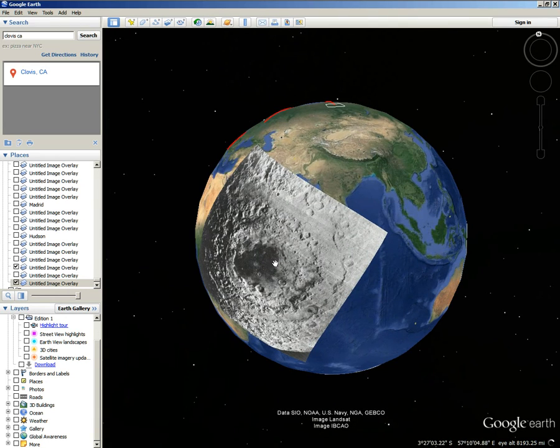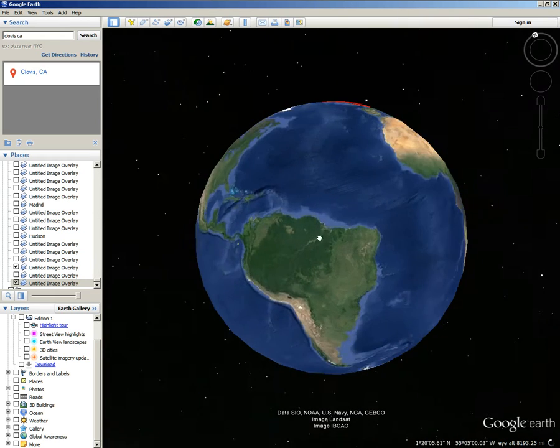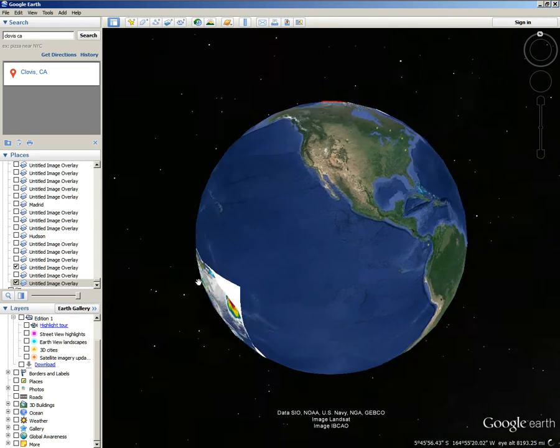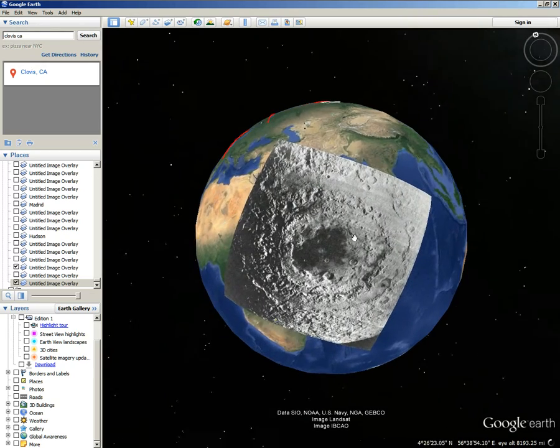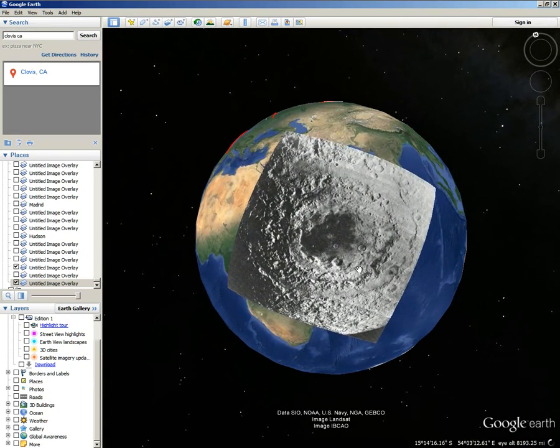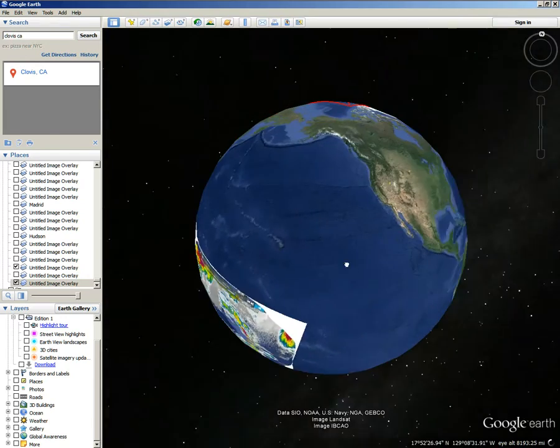This Mare Orientale — it doesn't hit here and hit there two different times to leave that same shape, I don't think. It's from the same one impact. It's just spread itself around. This pattern is on each continent, on every continent. North America — right in the middle of the continent.